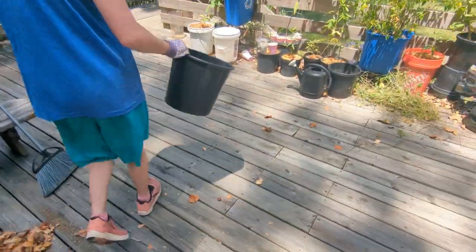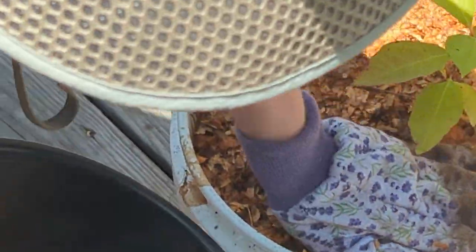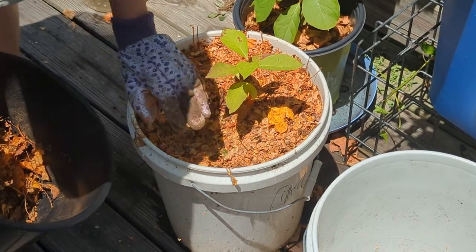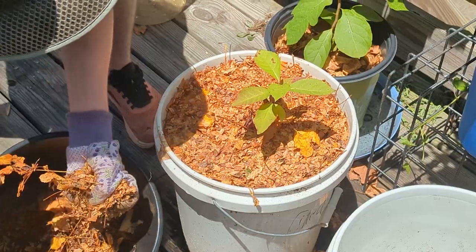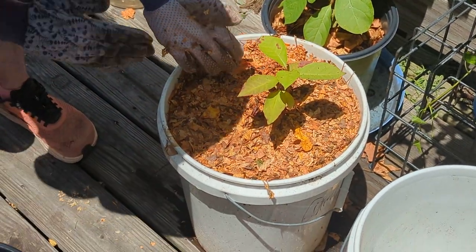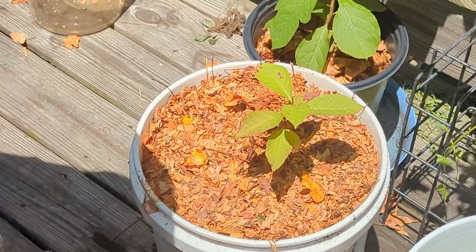Then you can just bring it over here and stick it on your plant. And for our viewers, what kind of plant is this? This is a native to North America common persimmon, Diospyros virginiana.